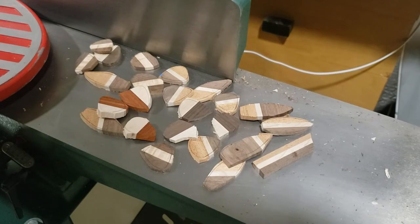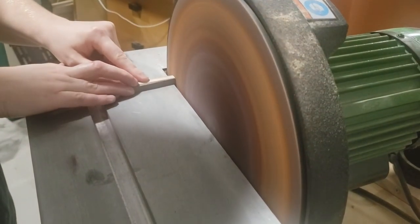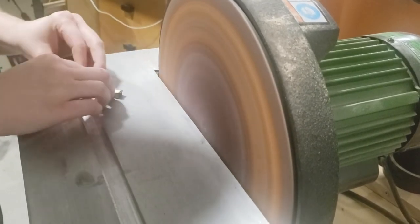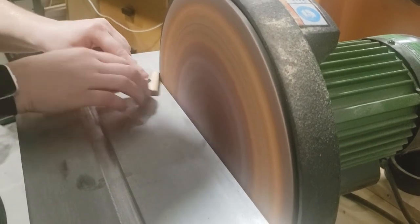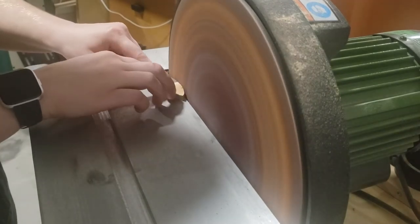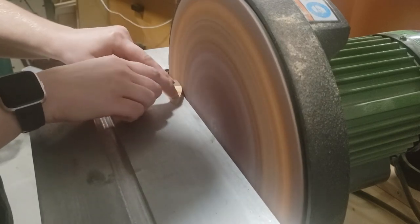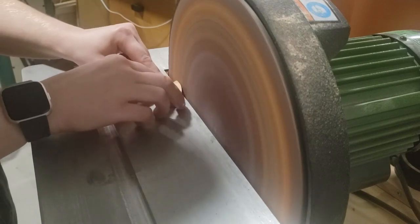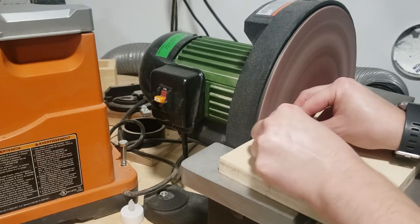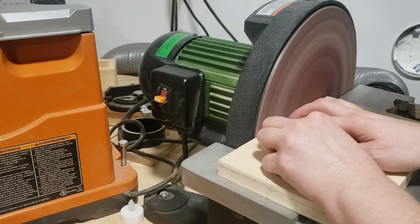These are the 28 final pieces in their rough shape. At the disc sander I'm going to shape them up and give them their final shape. The disc sander pulls the wood down so it's pretty safe to use with fairly small pieces — you just have to be careful not to hit your knuckles against the sandpaper. I've done that — I tend to leave a little bit of blood in most of my projects. Doing all 28 of them took me roughly 16 to 17 minutes.